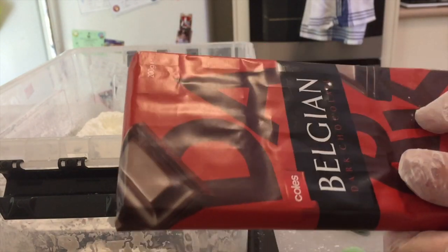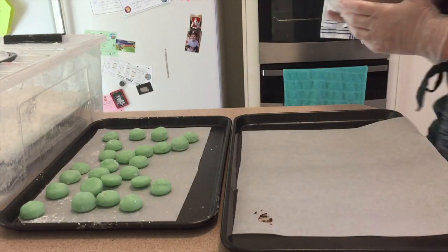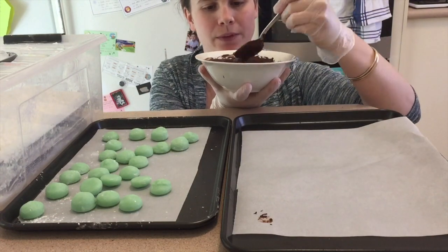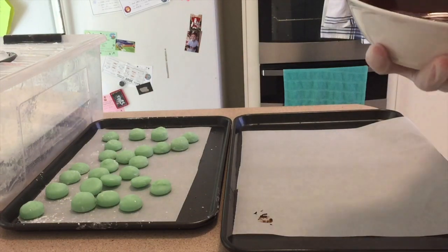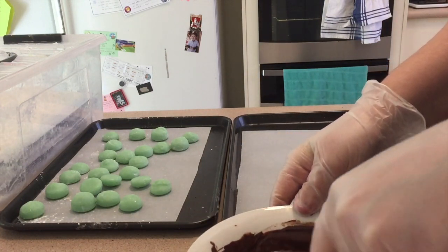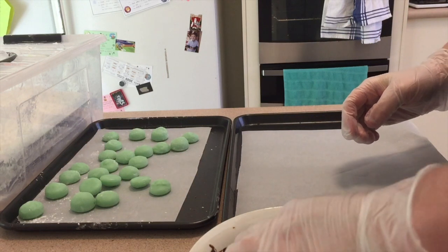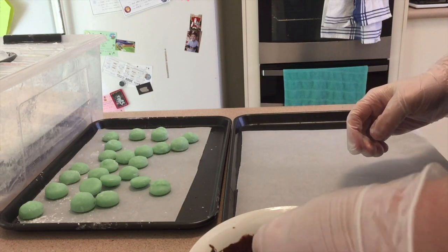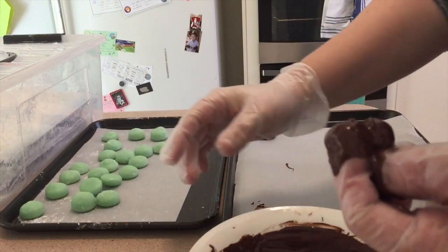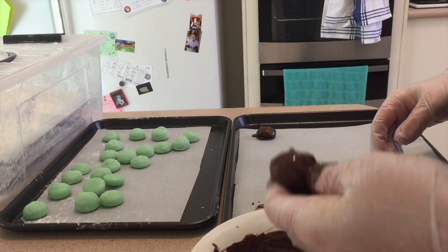I'm going to get the chocolate chopped up and starting to melt. I've got some chocolate and we're going to put these in the chocolate and then onto this tray. I chose dark chocolate because I think dark chocolate and mint is a better combination than milk chocolate and mint — feel free to disagree. Let's see — oh my gosh! We have begun. The process has begun. Here we go.